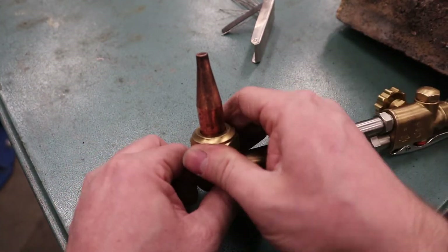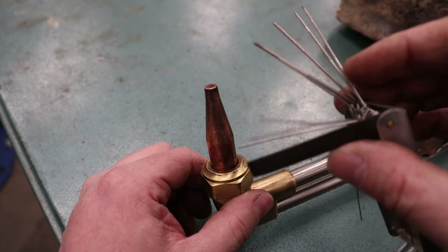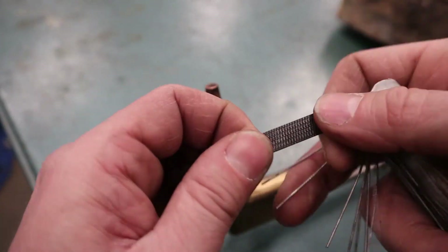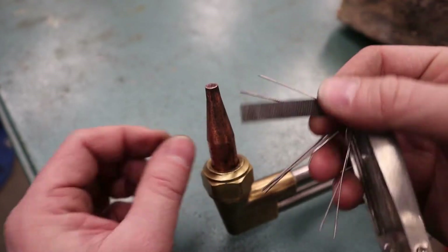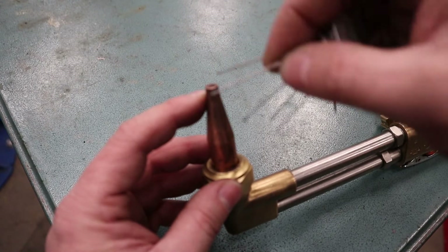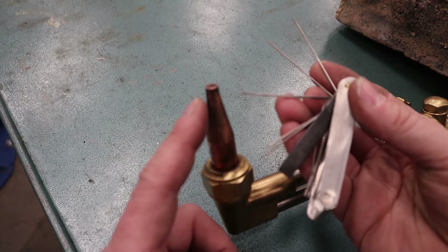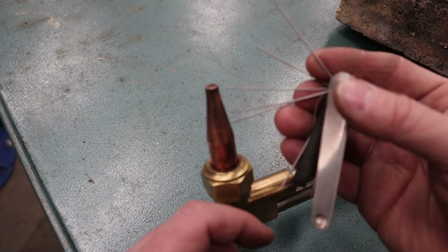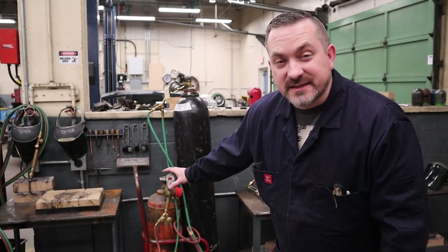One thing I highly recommend before you start is cleaning out your cutting tip. Get yourself a tip cleaner set — use the file side to clean off the top and get rid of any carbon and debris, then use the small round needle files to clean out the orifices. Really important: do not try to open up the size of the holes with these. Make sure you pick the right size, don't force it in there — just lightly clean out any carbon that's in those holes.